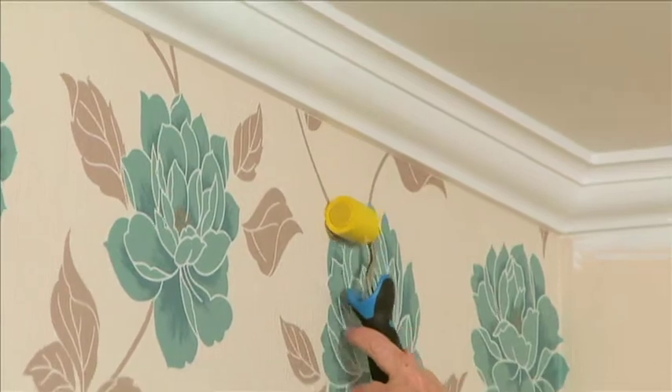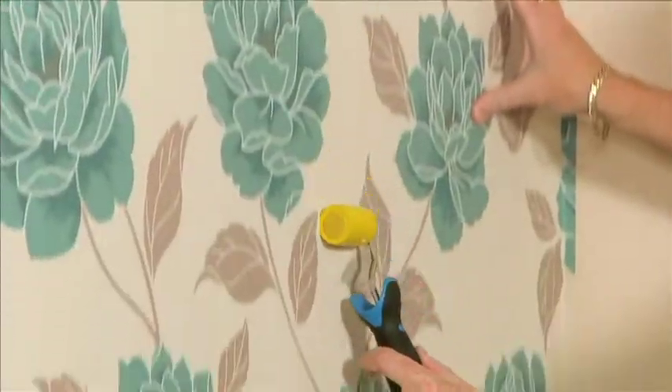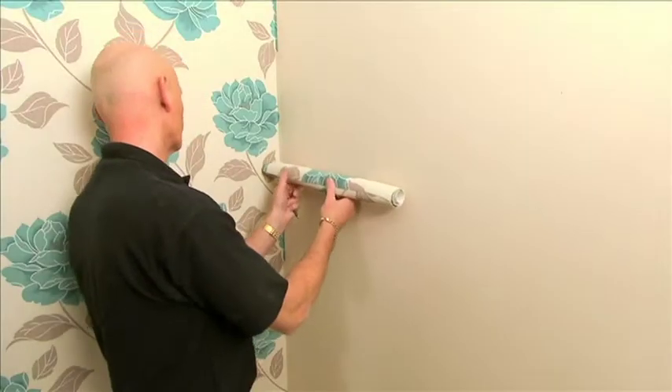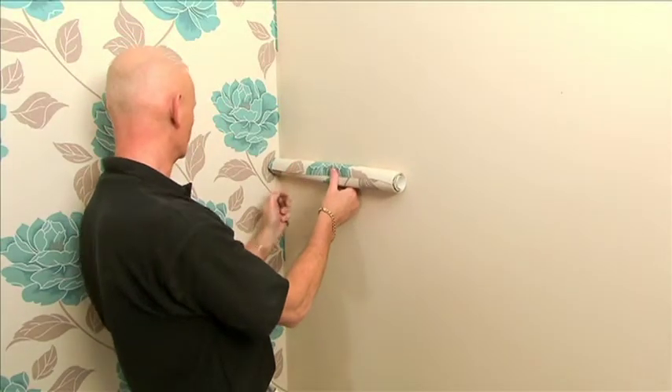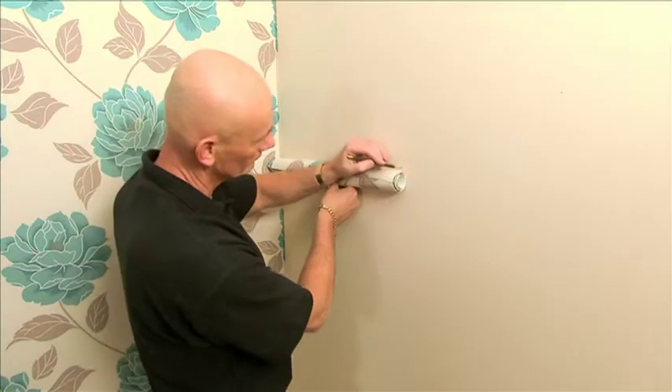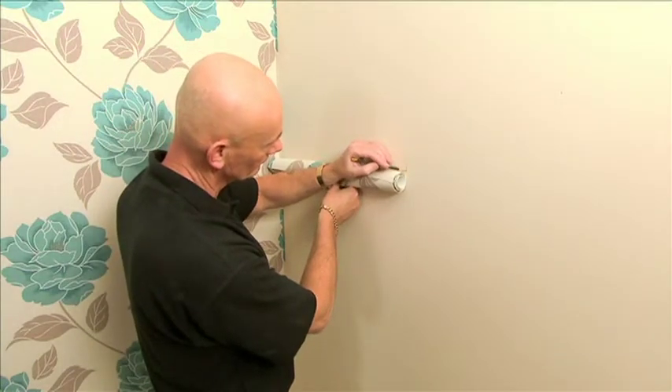Once trimmed and cleaned, I am now using the seam roller to make sure my edges are firmly in place. What we now need to do is mark out from the corner the width of the paper minus approximately 5mm or a quarter of an inch.